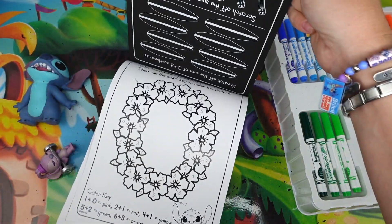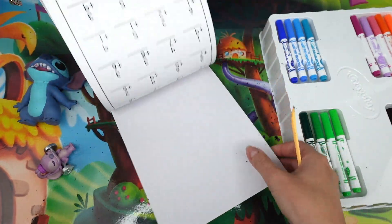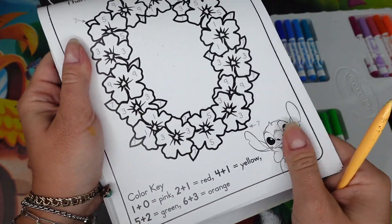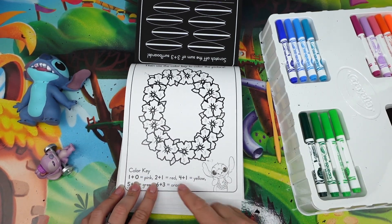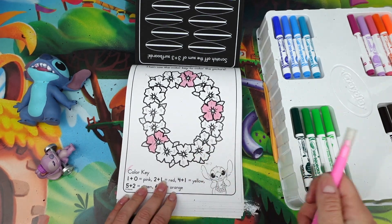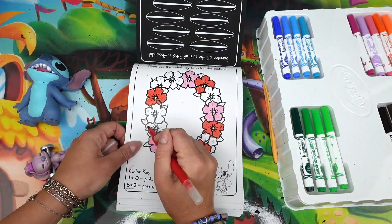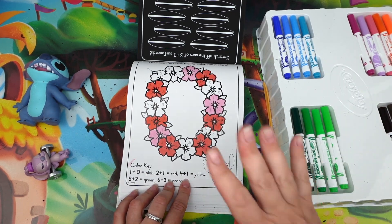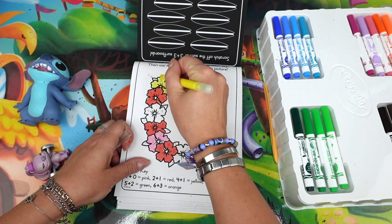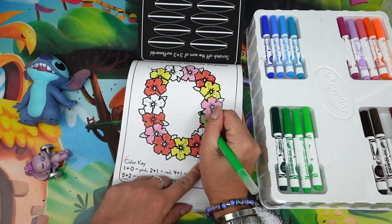It's a lei flower necklace — more scratching, more counting! One more coloring. It's so satisfying to color on this kind of paper — it's so glossy. One plus zero equals one and we need pink — all the flowers with number one will be pink. Next, two plus one equals three — it's red. Four plus one is five — we need a nice yellow color.